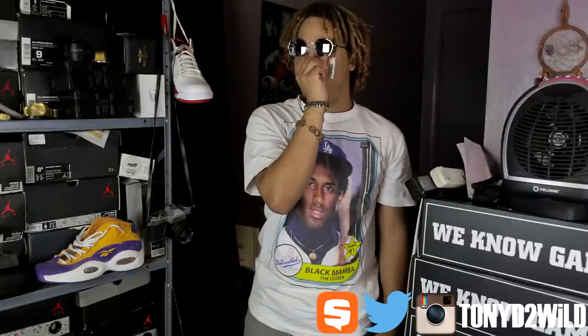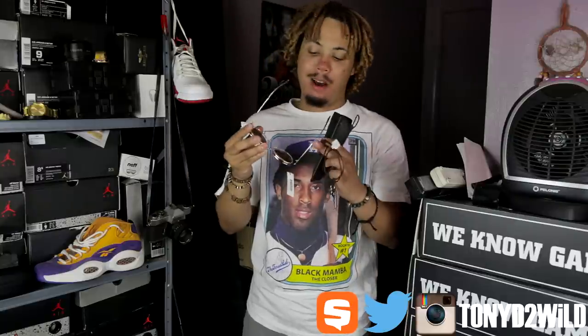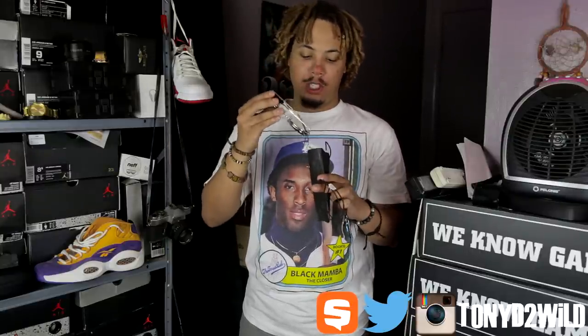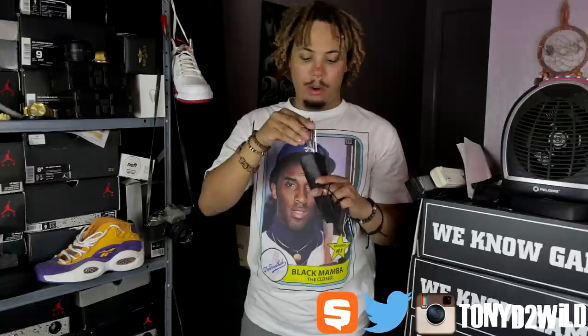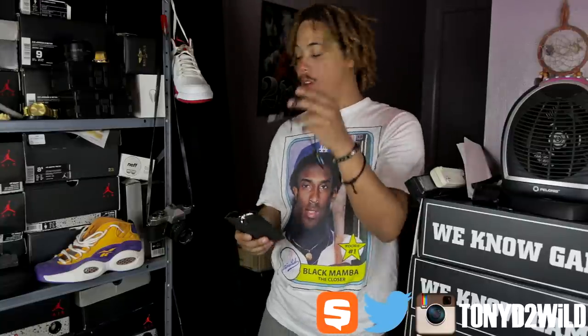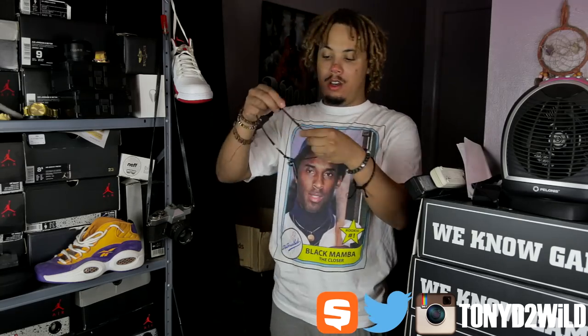These are two little accessories I picked up that I wanted to share with you guys. Copped them from Urban Outfitters and I'll put the links below so you can go cop them real cheap. Just some accessory work — always good to have your accessory game up on par. Accessories, essentials, whatever you want to call it. I'm going to have to look at how to do these lenses.